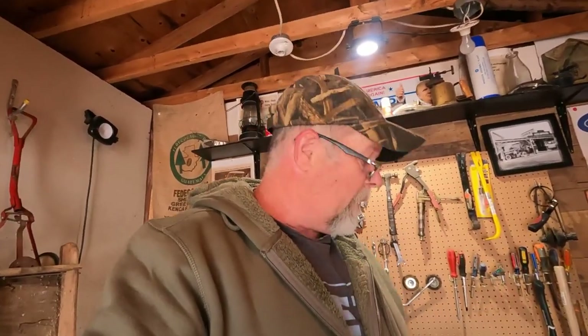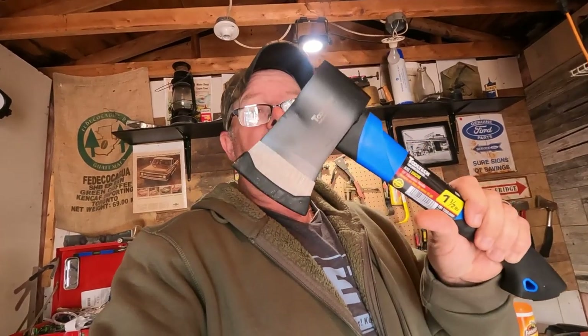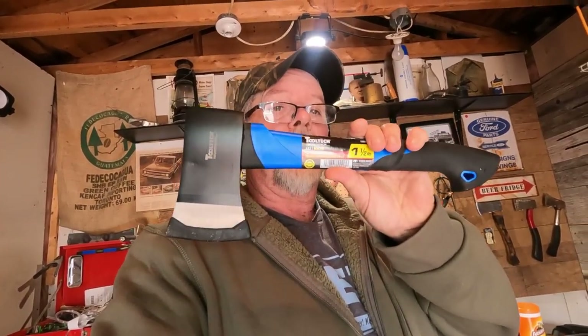My daughter Erica is getting married in November and her fiance is a firefighter. They want to cut the wedding cake with an axe - not just any axe, they want a fire axe. Our plan is to take this one from BB Mart, cut the handle off, take the black off the head because it's obviously got to be fire department red, and put a very nice cherry handle on it.